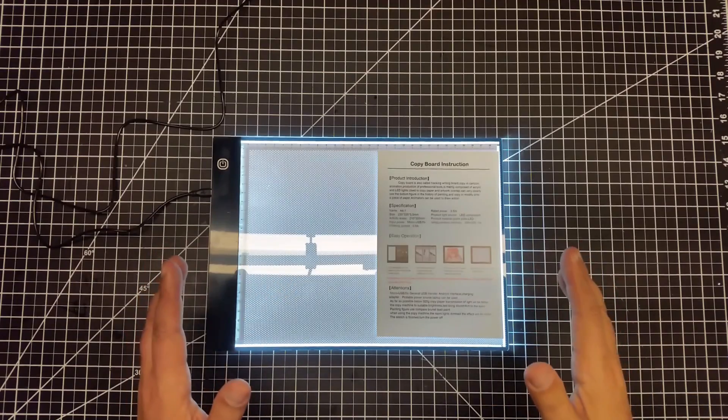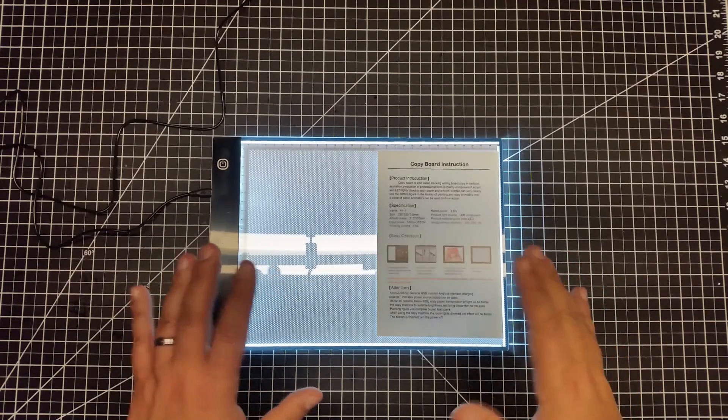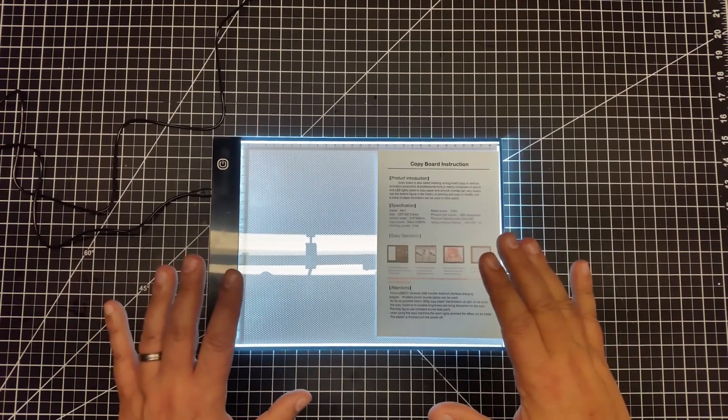We have it unboxed now, and what this is is actually a backlit LED pad.